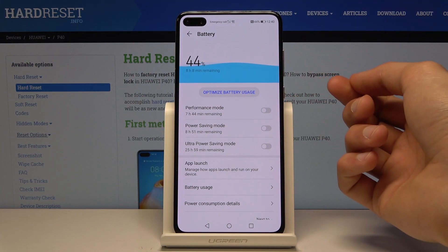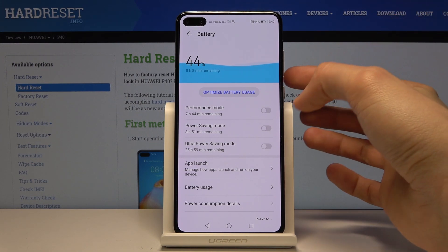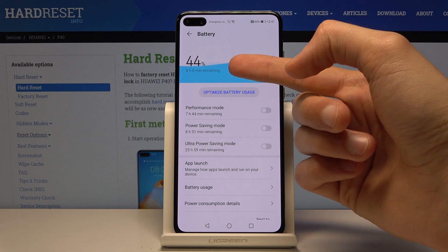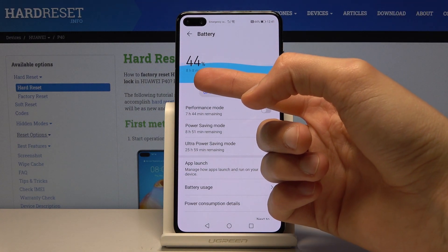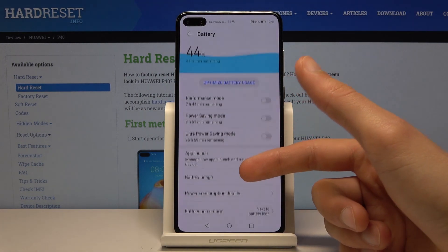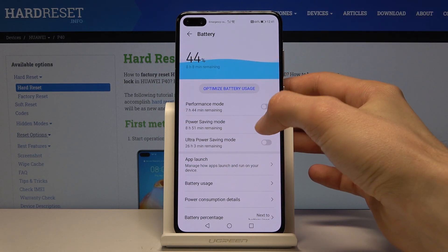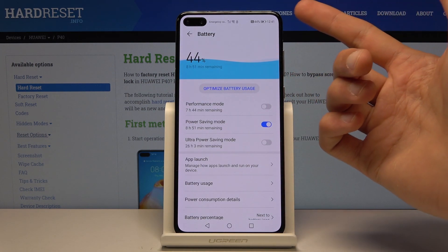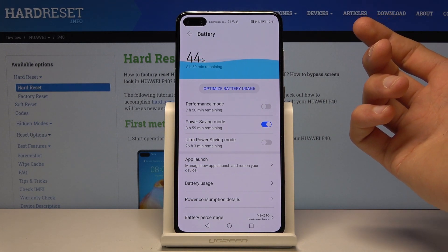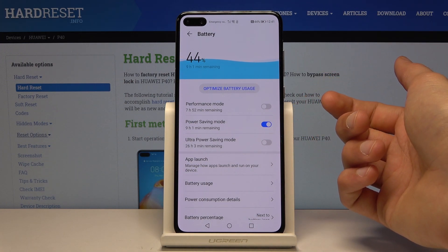From here you can either enable performance mode, which is the exact opposite of power saving mode — it boosts the performance so it uses more battery. I have the power saving mode, which is the normal one, and as you can see right now at 44% we have about eight hours and eight minutes left, and with power saving mode we add about 40 minutes. It will lower the brightness a bit and also limit data transfer and how much data background apps use, and it keeps adding a little bit more.